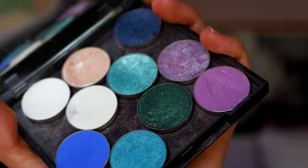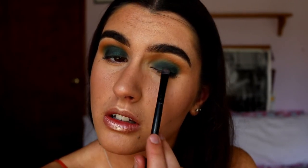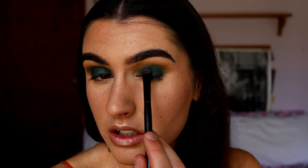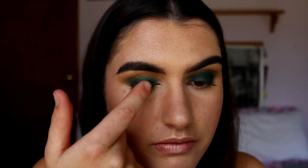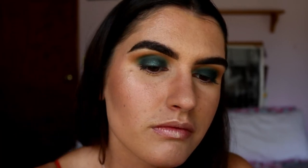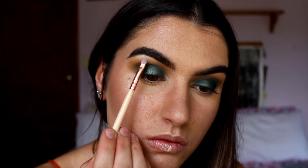Next I'm going to take Epic from Makeup Geek - it's a gorgeous foiled shimmery eyeshadow from their single shadows - and pack that over Enchanted, just a light wash so some of Enchanted still peeks through. To give a pop right in the center of the lid, I'm going to take Diva, which is like a silvery-green tone with green flex in it, and place that on the very center of the lid with just my finger. Then I'm taking Beam on a little precise shader brush and placing that on my brow bone for a bit of a highlight.